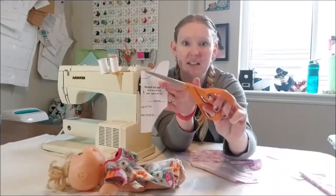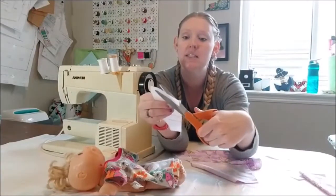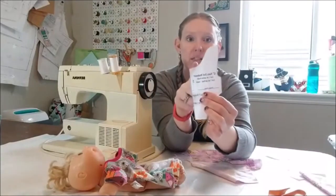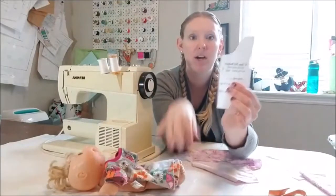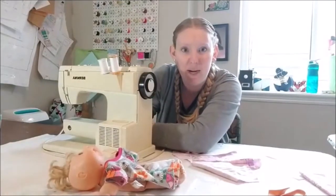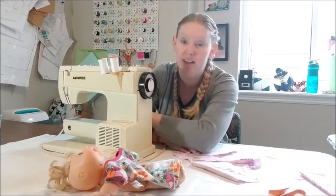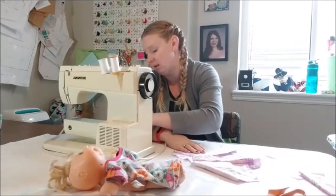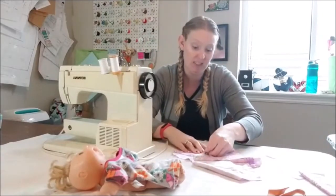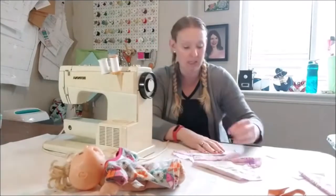I cut out the back piece - this high piece - and now I take it off to get the front, which is just a little bit lower. That helps you know what the front is. I'm going to cut out the sleeves next.